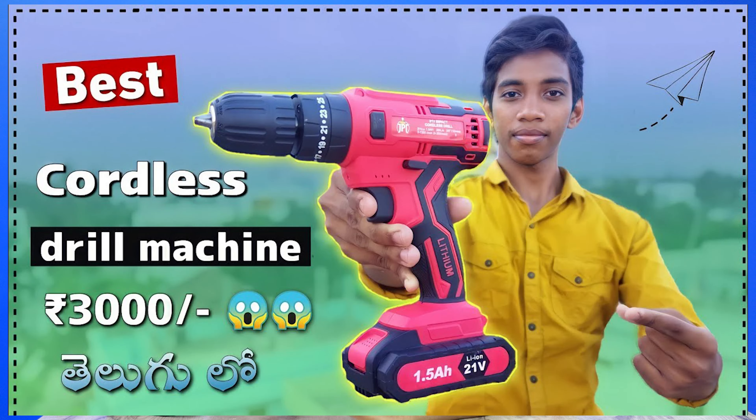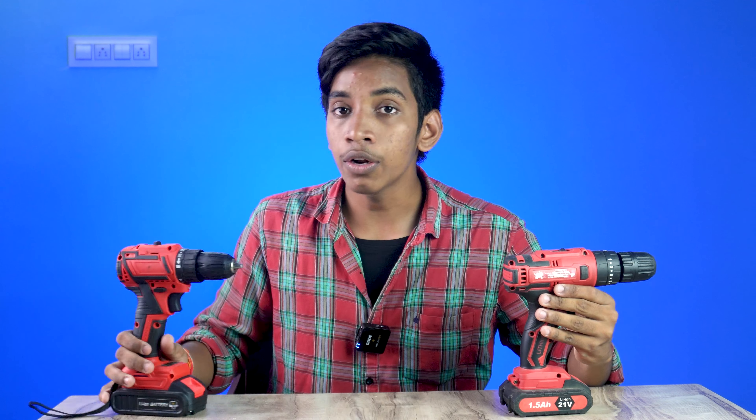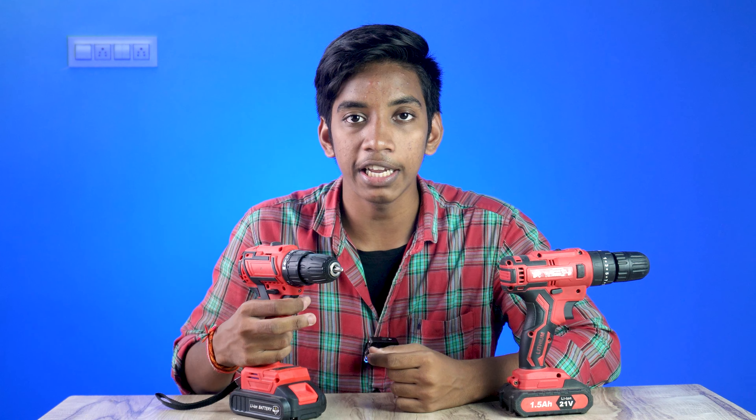This is the brushless DC motor. Last year we reviewed a machine that was also from the same brand, but it had a DC motor. This is the updated version with the brushless motor. It is very high RPM. This is the brushless motor sound, and this is the DC motor sound — that is the difference.